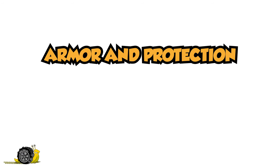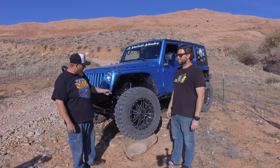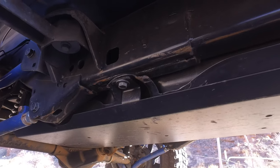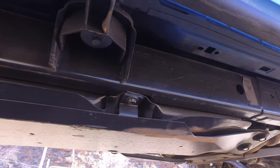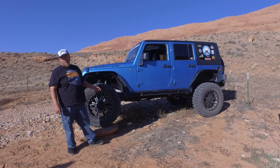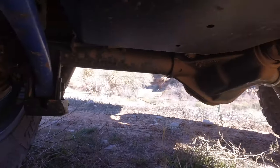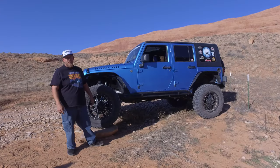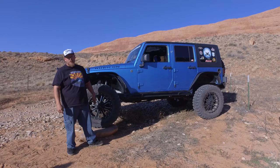There's lots of armor under this Jeep. We have a big oil pan and transmission skid plate. We added a Rock Hard 4x4 gas tank skid plate and an Evo evaporative canister skid plate. We also run the Rock Hard 4x4 control arm lower skid plates because those arms hang down there real far. We spent $1,200 on those control arms, so I wanted a little protection for them — and they've worked. I've put several scrapes through them.